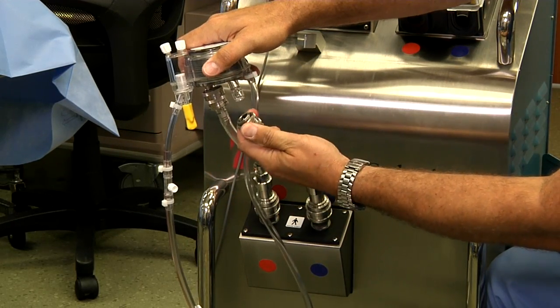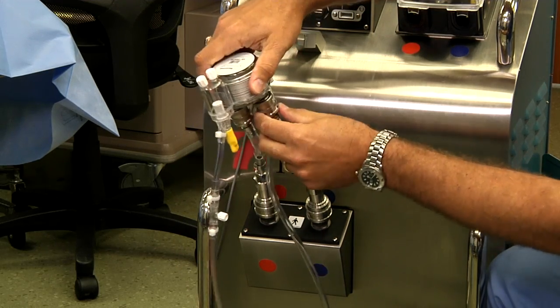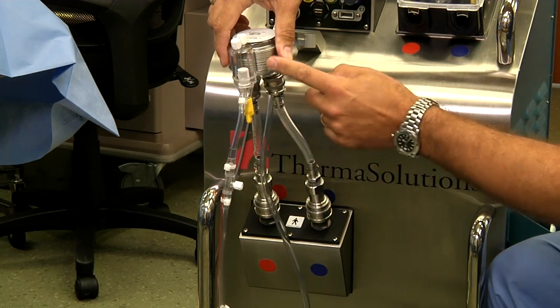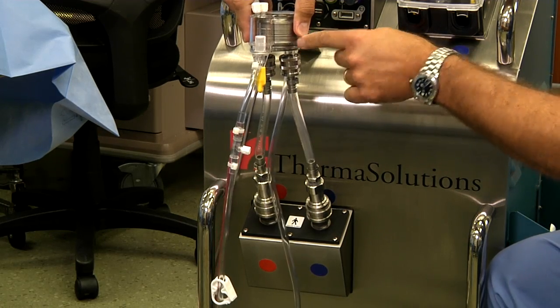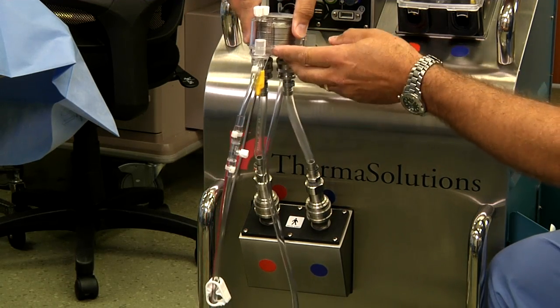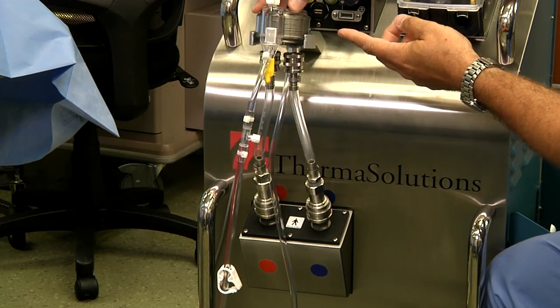The bezel is pulled back and pushed into place, and we make sure the connections are secure. Once the water lines are hooked up to the heat exchanger, it is placed into the bracket. There is a groove on the front of the heat exchanger that matches the groove on the bracket, and it simply snaps snugly into place.